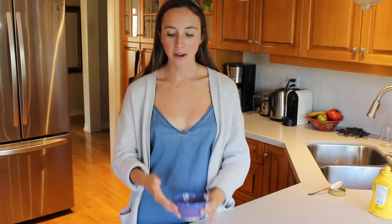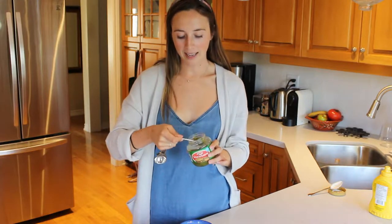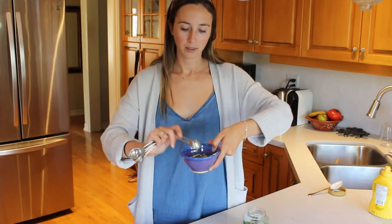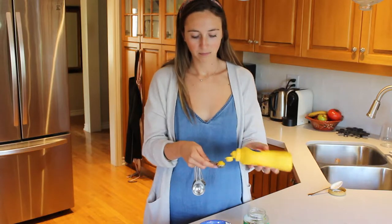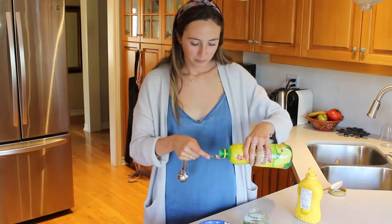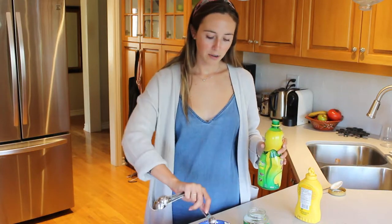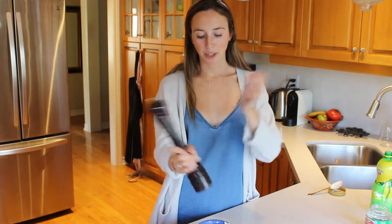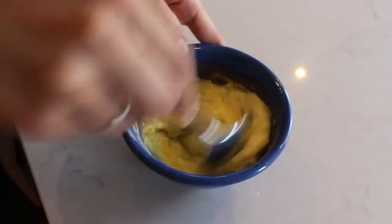For the vegan tartar sauce, you're going to want one third of a cup of vegan mayo. Then add in two teaspoons of sweet relish, one teaspoon of yellow mustard, a half a teaspoon of lemon juice, and lastly just a pinch of pepper. Then you just want to mix it all up.